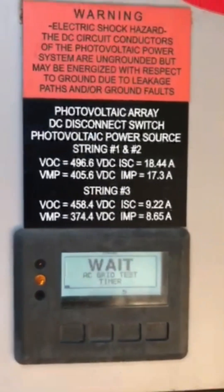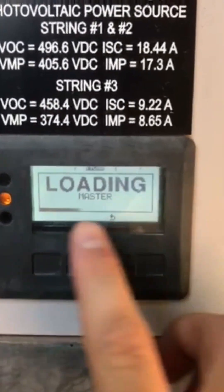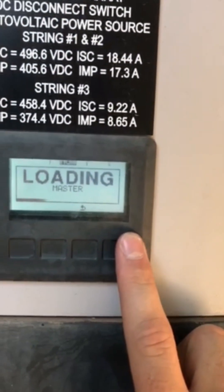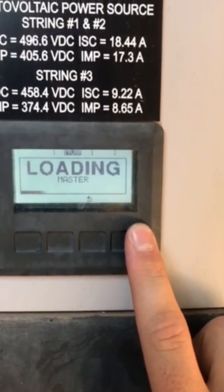It's going to say 'wait test' and then 'loading master.' You should hear some clicking in the inverter — I'm not sure if you'll be able to hear it on the video, but typically there's some clicking when it's turning on. Let's see what happens.